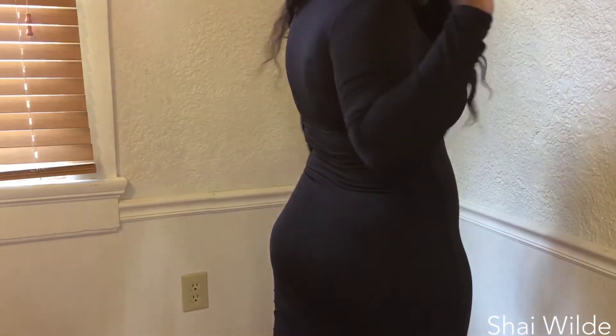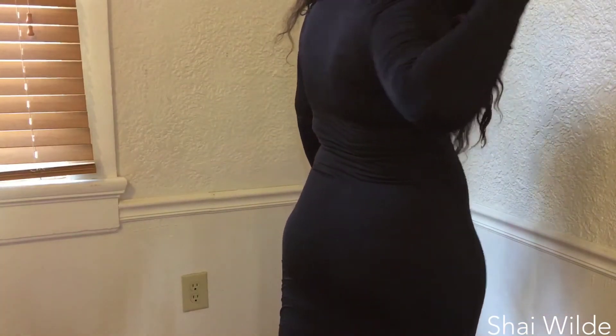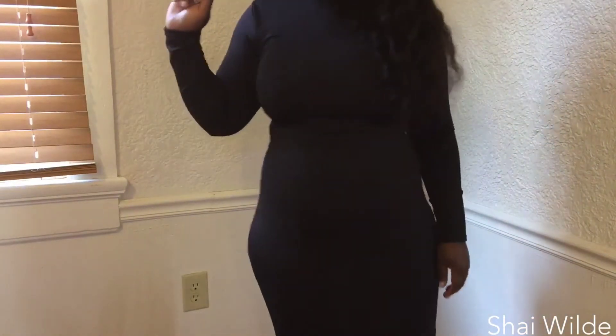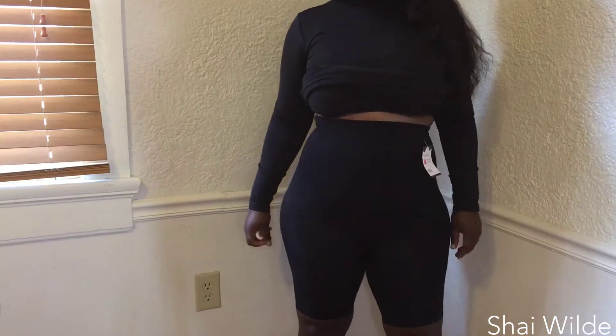I also tried on the panty — the high-waisted panties. That didn't work for me either, nor did I want to show you guys, because I didn't feel comfortable wearing panties on YouTube, you know what I mean?